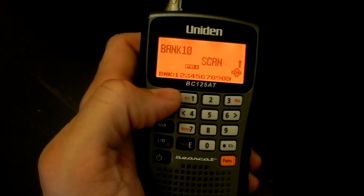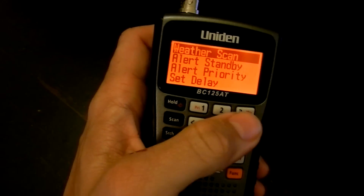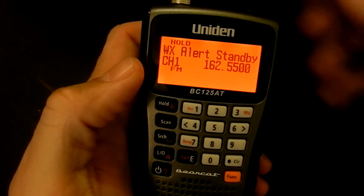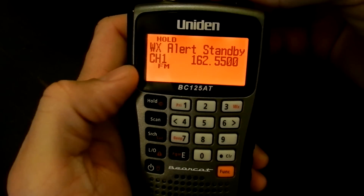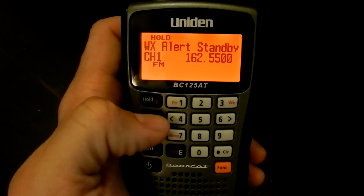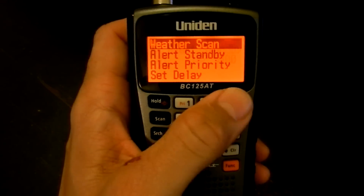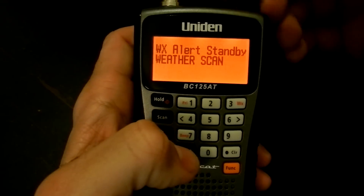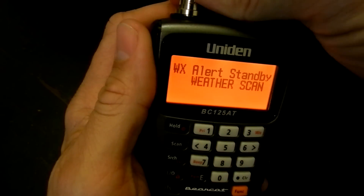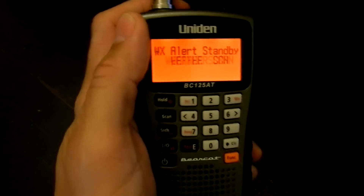It scans the seven US NOAA weather channels. If you go into weather scan and it picks one up, or you can press hold and step through them from channel one all the way to seven. You can also go into alert standby, and once it finds the channel, it'll hold on that channel and wait for the 1050 Hz tone without any audio until it hears the tone — when it hears the tone, it'll open the channel up.